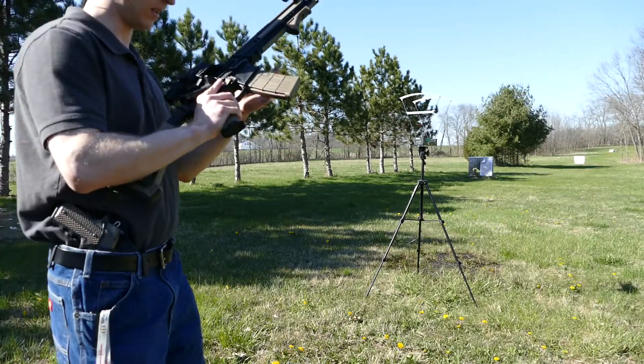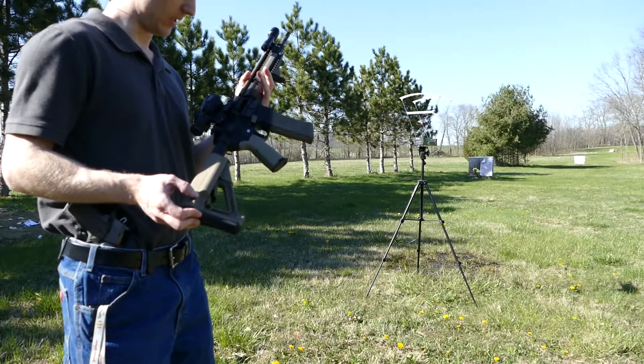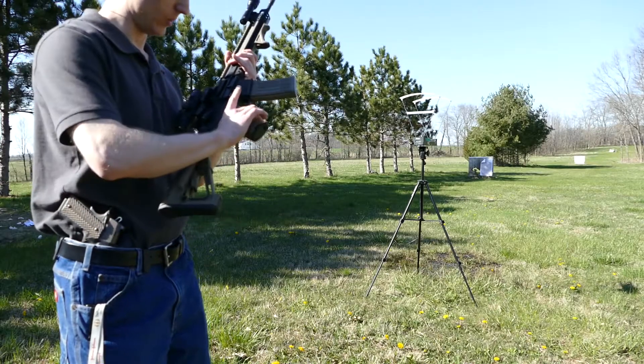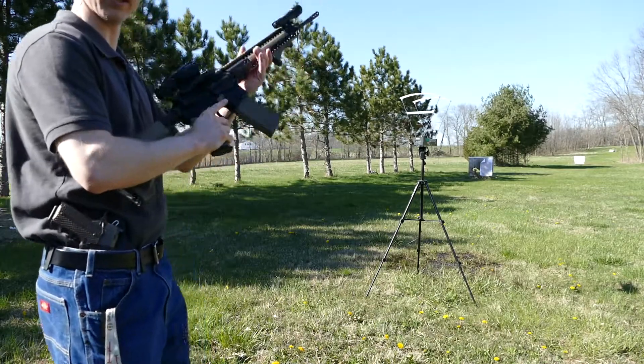I've got ten rounds of cheapo Federal 223 FMJs, 55 grain, and then after that, ten rounds of 55 grain Federal M193, 556 NATO. Let's see what the 16-inch Faxon barrel does with the gas system turned up a little bit.